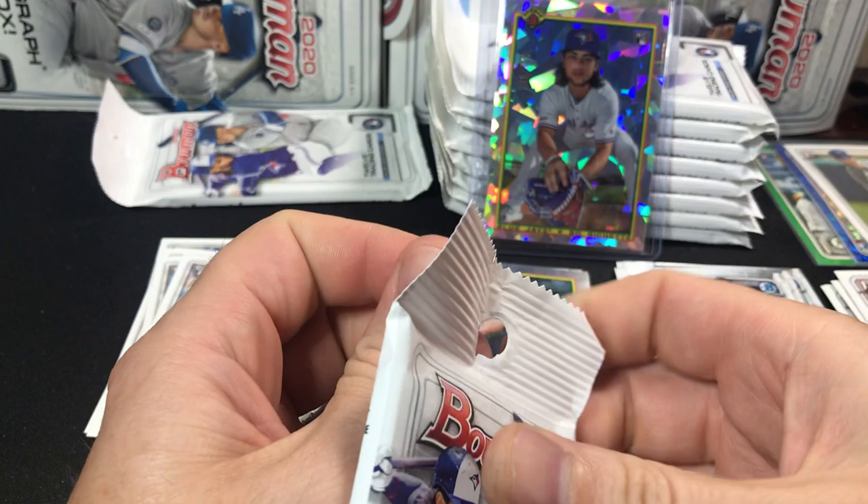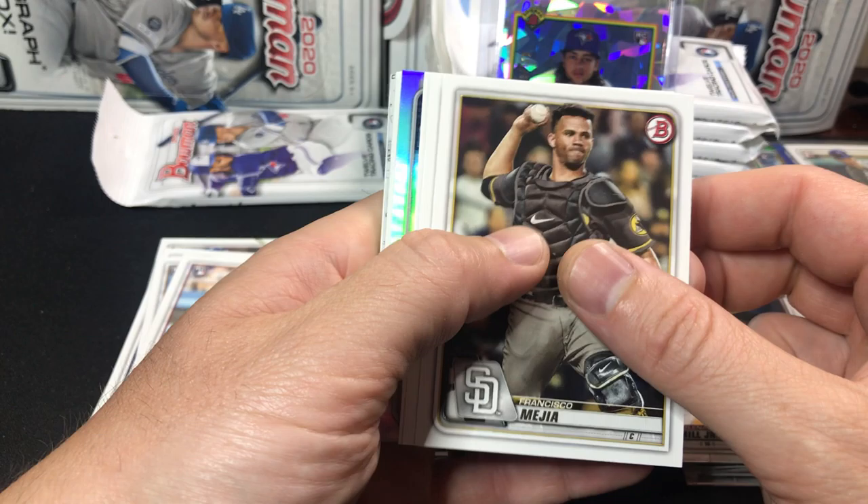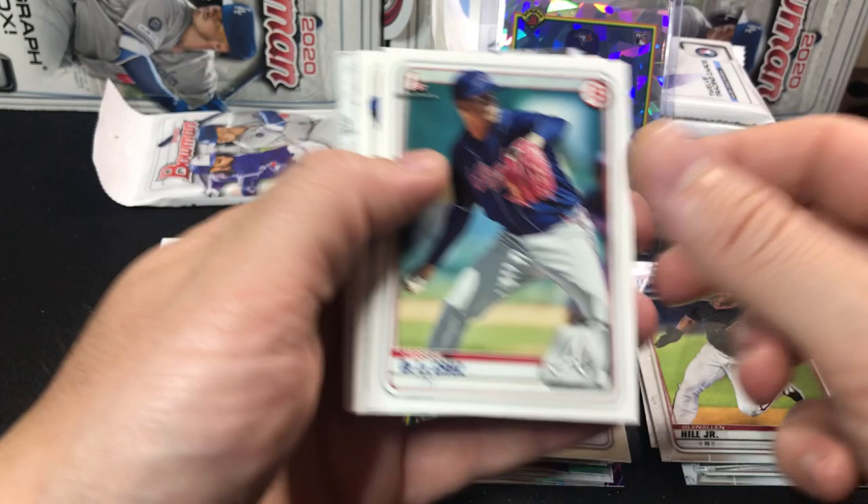Honestly, the last couple weeks I've been too busy to really pay attention to the news or anything. I haven't really heard anything new about the baseball season coming up — I know that they're arguing over money, and it is what it is. I don't really have an opinion on that one way or another. I just want to see some baseball. So I hope they get it figured out. Here's Miguel Amaya.